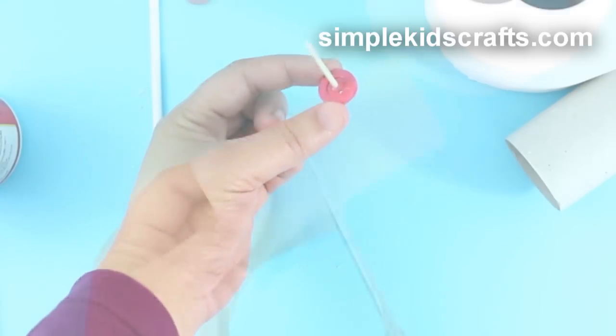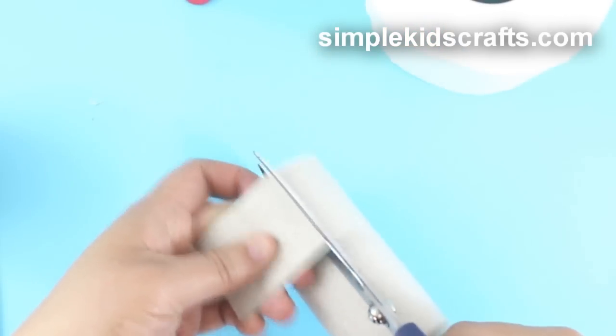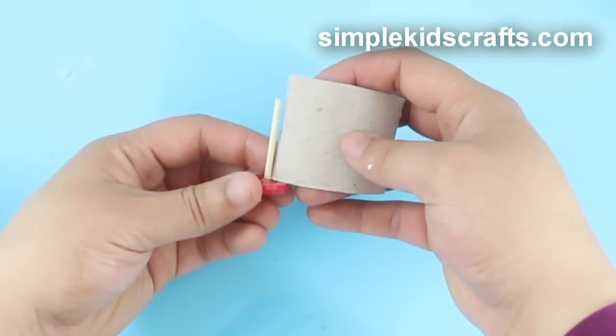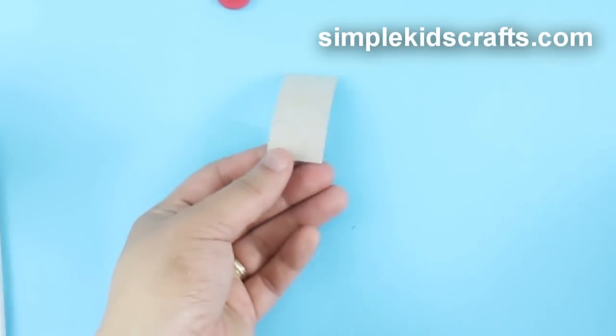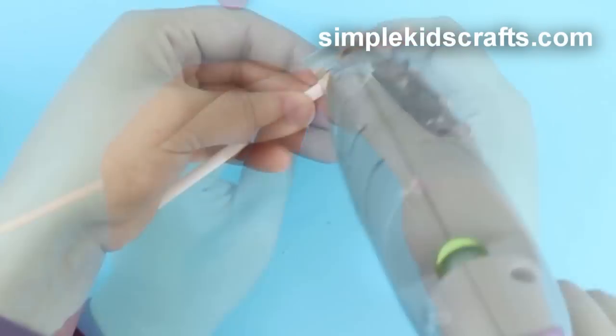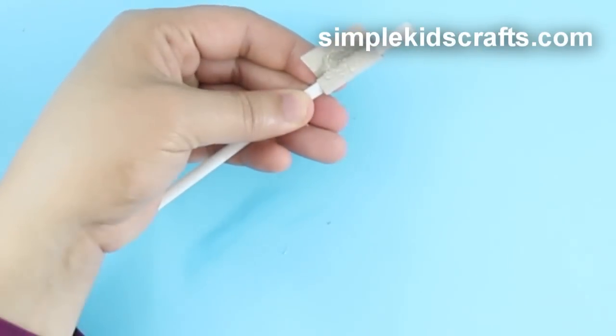To make the paper towel roll, cut a small piece of toilet paper roll. Roll it using a thin pencil or any similar object, and glue it in place.